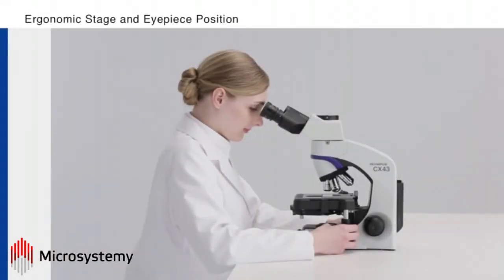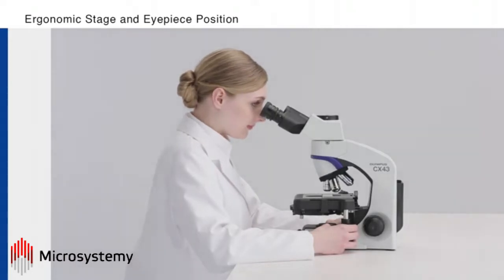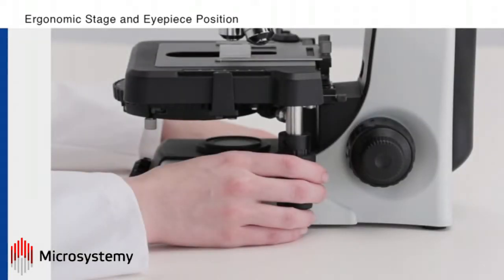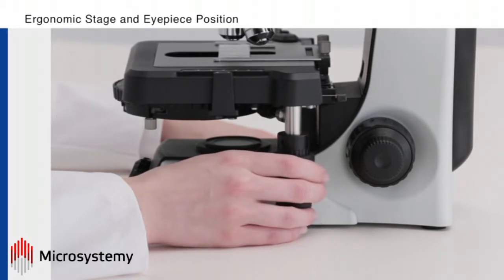The low position stage improves the visibility of the specimen on the stage. The stage knob's low position enables users to change the XY position of the slide while their hands rest on the desk.